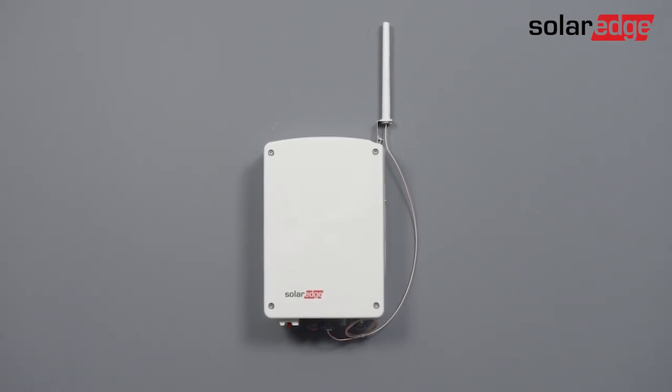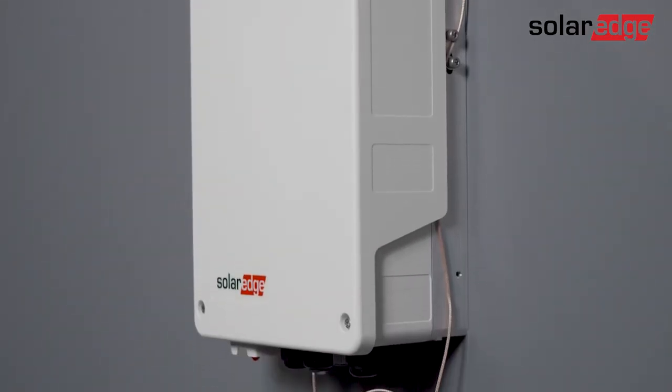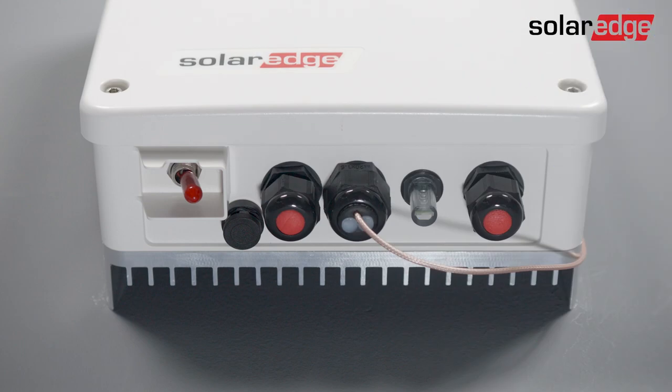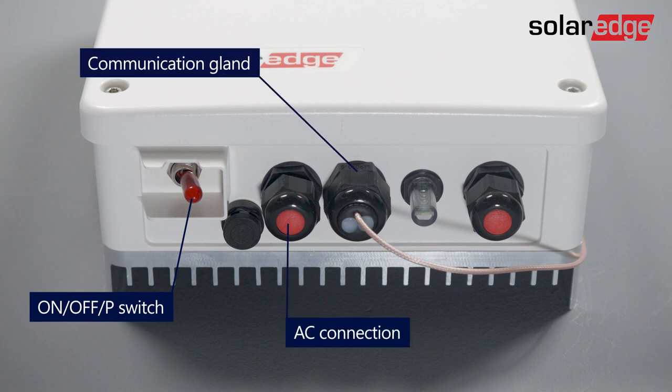In this video you will learn how to install the SolarEdge Home Hot Water Controller. Let's start by identifying the hot water controller interfaces: the on/off P switch, AC connection, the communication gland, LEDs, and the immersion heater connection.